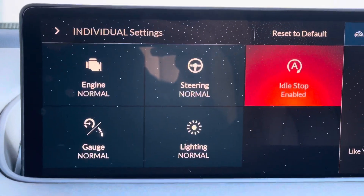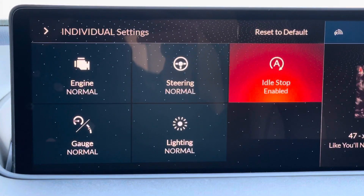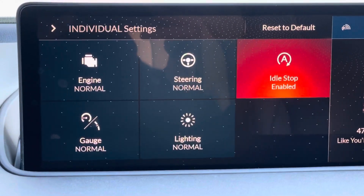And that's how you can customize the individual settings in the 2022 Acura MDX. Thank you for watching. Bye-bye.